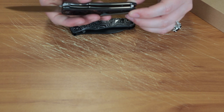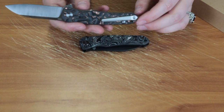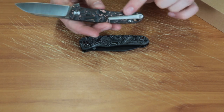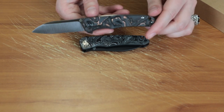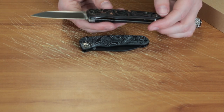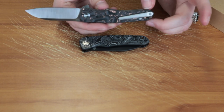This one, vice versa, has the satin finish hardware, barrel spacers, liners, and tip-up pocket clip. I think it might be ambidextrous — I believe you can take the clip off and flip it over because of the straight design, but don't quote me because I'm not sure. It does have a lanyard hole though, so you can carry it however you want.